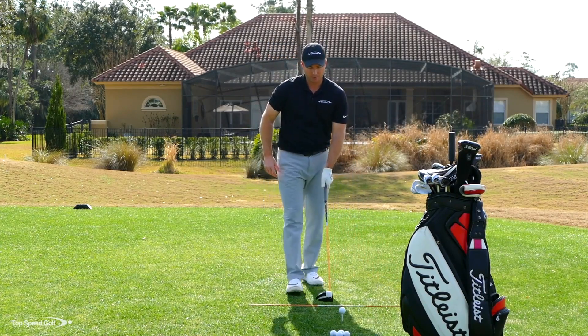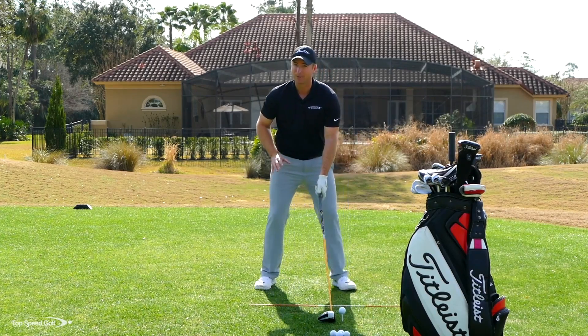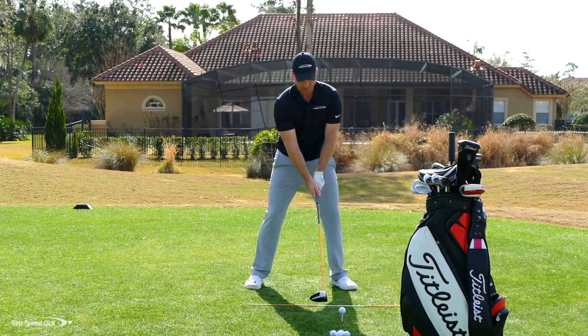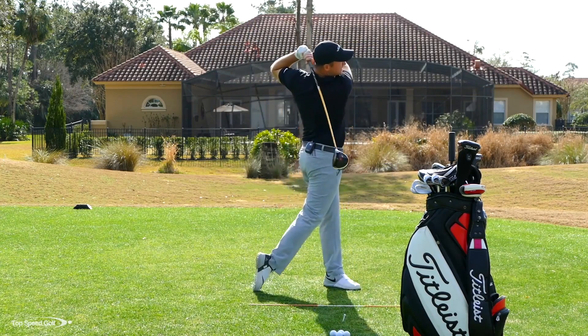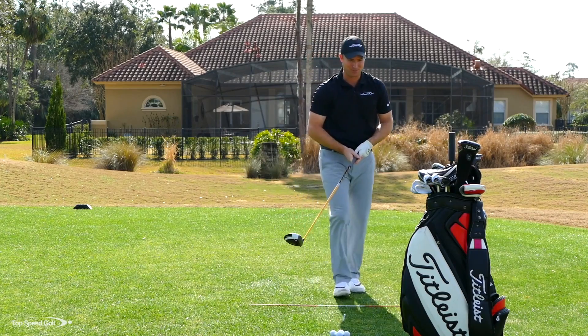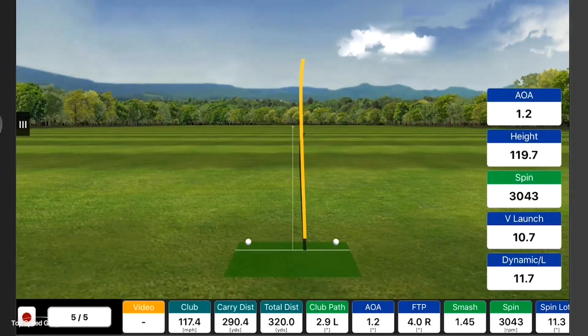Once comfortable with that, let's hit some on the range. I'm going to try to really rip one and see if I can get the farthest of any shot so far. A little to the right — still a good drive. FlightScope says club head speed was 117.4, 290 carry, 320 total distance.